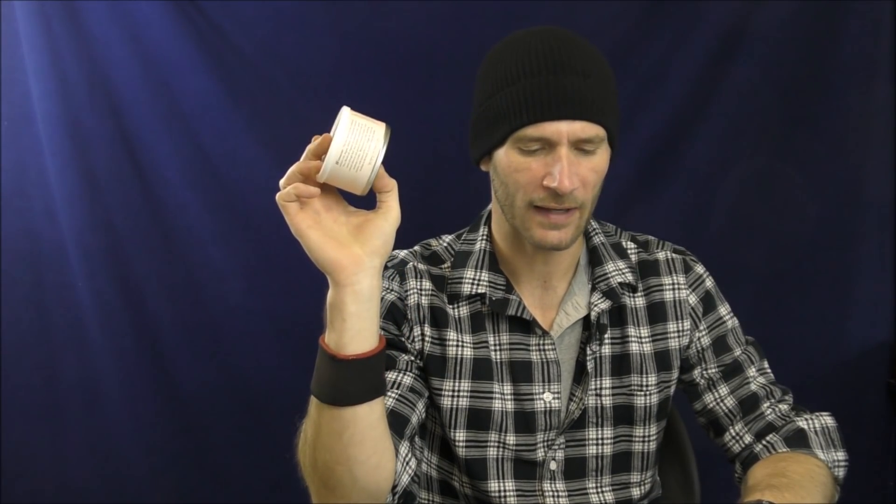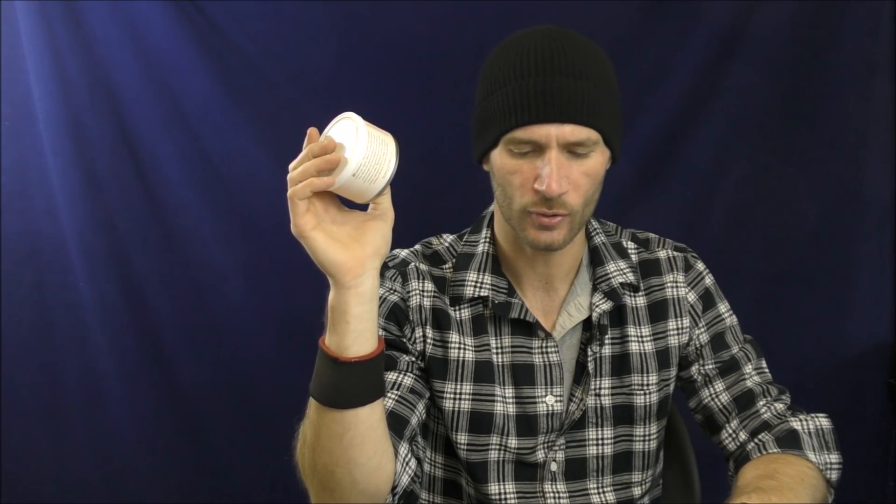The blend is GL Pease Westminster, produced by Cornell & Diehl, available at smokingpipes.com. They have a 2-ounce tin, an 8-ounce tin, and a 16-ounce tin, priced at $10.63, $35.70, and $61.63 respectively. Pipes & Cigars has the 2-ounce, 8-ounce, and 16-ounce as well at $10.62, $35.70, and $61.62. Four Noggins has the 2-ounce and 8-ounce, not the 16, as of the recording of this video, priced at $10.69 and $35.90.